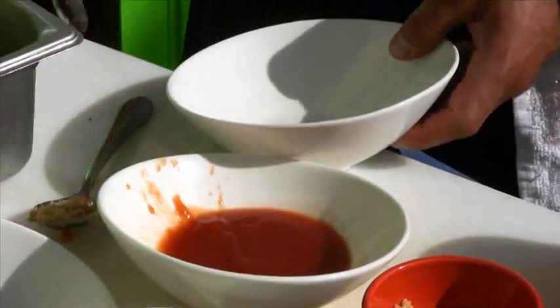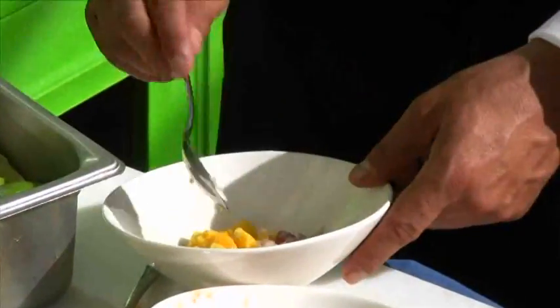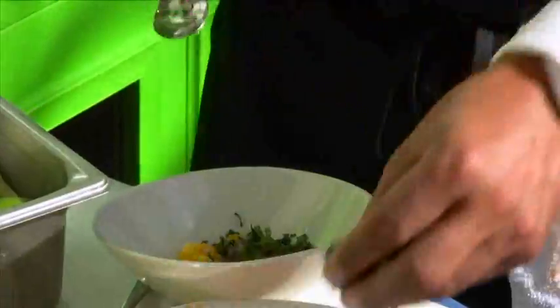Next we're going to do the mango pico de gallo. We'll use a little bit of fresh mango — about two tablespoons — a tablespoon of red onion, and some cilantro. We're going to just stir that up.